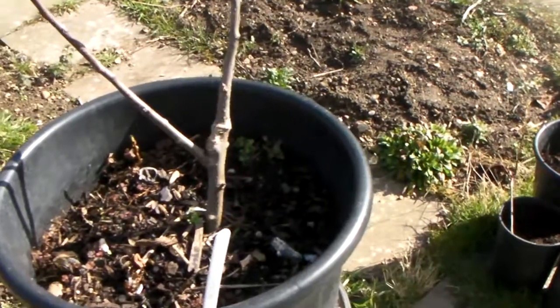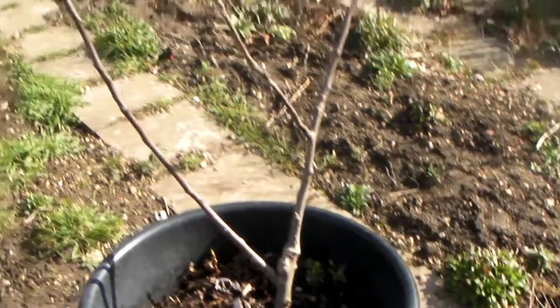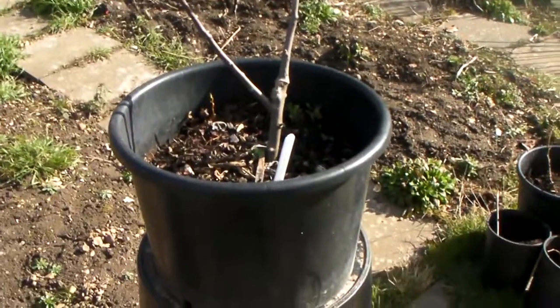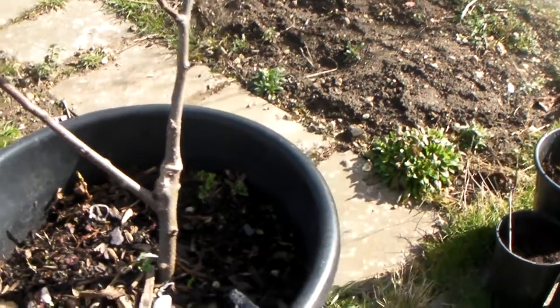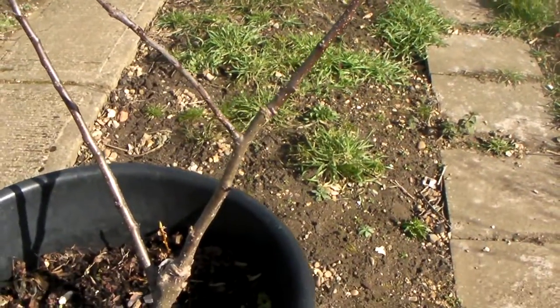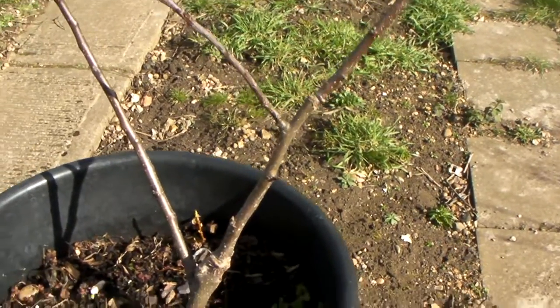If you buy one of these, depending on the rootstock, you're looking at a rootstock in the region of 15 to 30 pounds maybe, give or take. This rootstock I bought myself from Blackmore Nurseries for about 4 pounds. So then all you need is somebody who's kind enough to give you a scion of your chosen variety and you can graft your own.